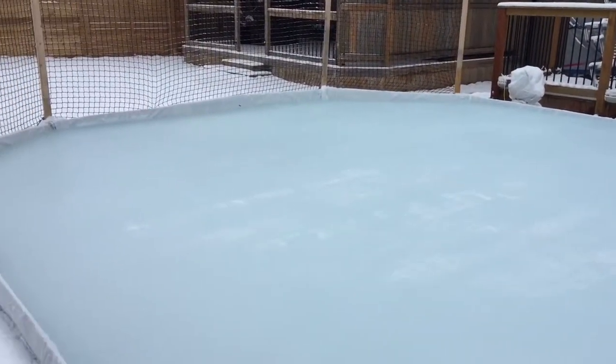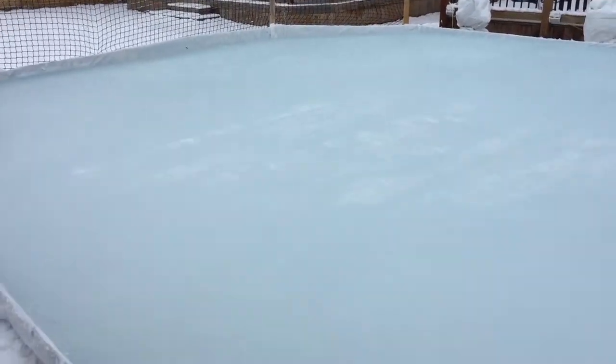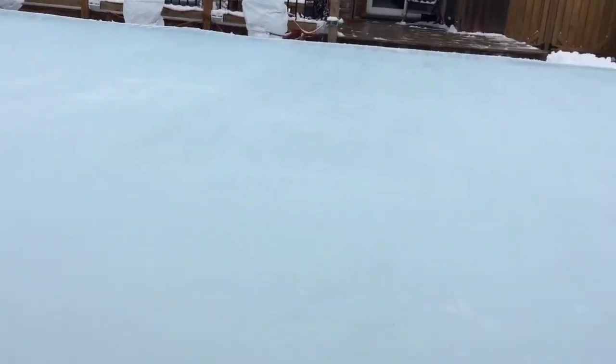I got her all cleared off. I was even able to walk on it after I got all the heavy slush off, just to clean it up nice — walk beside the shovel and scrape everything. Oh, there's a piece I missed. So I learned something last night too.